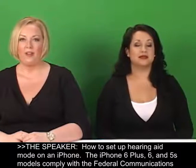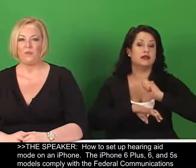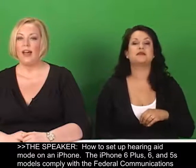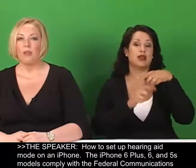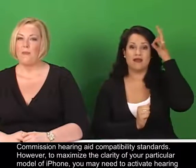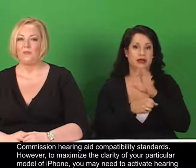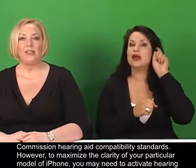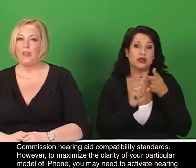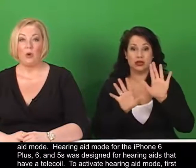How to set up hearing aid mode on an iPhone. The iPhone 6 Plus, 6, and 5S models comply with the Federal Communications Commission hearing aid compatibility standards. However, to maximize the clarity of your particular model of iPhone, you may need to activate hearing aid mode.